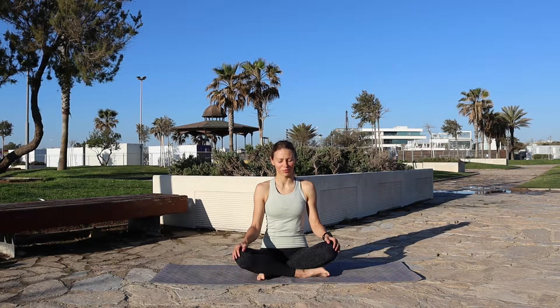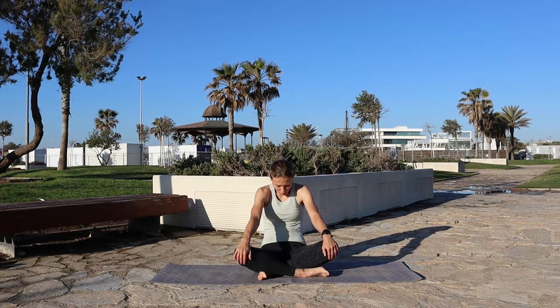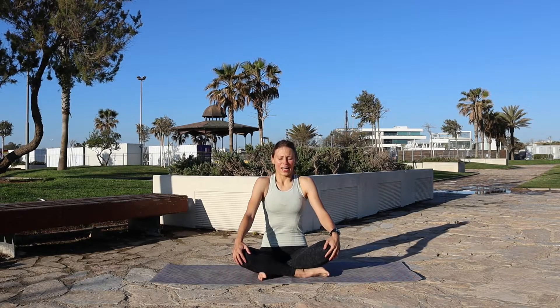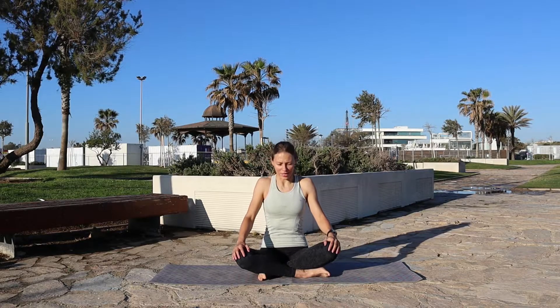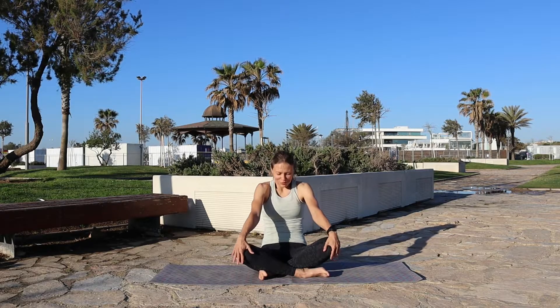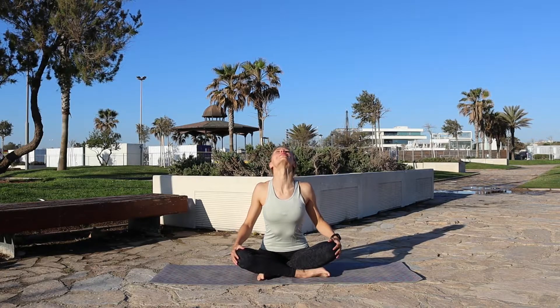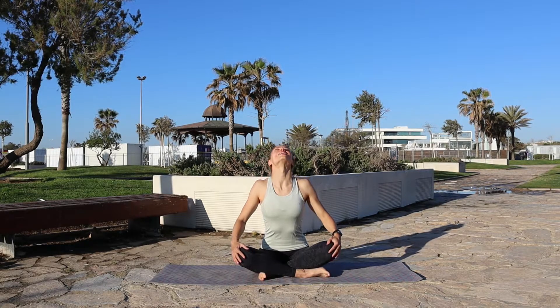Slowly open your eyes and we're gonna do seated cat and cow three times. With an exhale we're gonna round the back, really bring those shoulders in. Inhale, bringing shoulder blades together, opening the chest. Exhale, round that back, bring the chin towards the chest maybe. Inhale, push it through, open the chest. Last time — exhale, round the back, tuck the belly in. Inhale, open the chest.